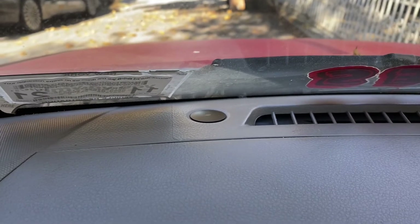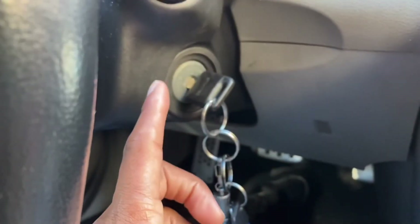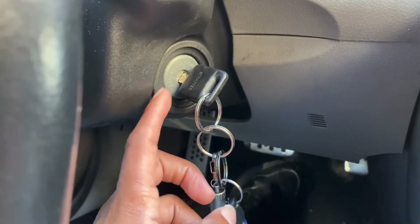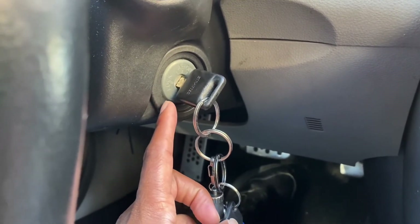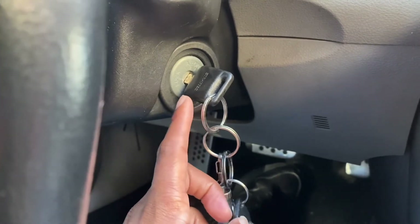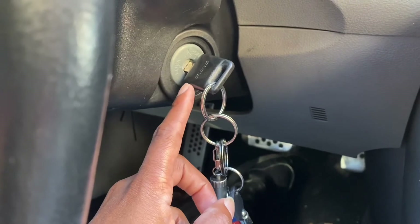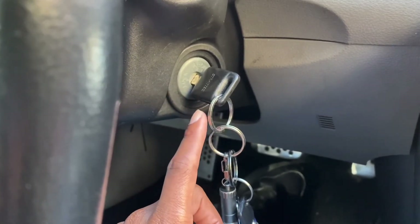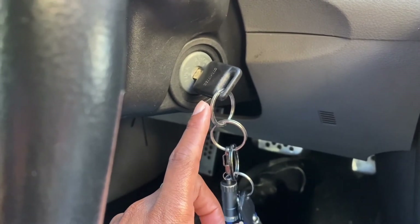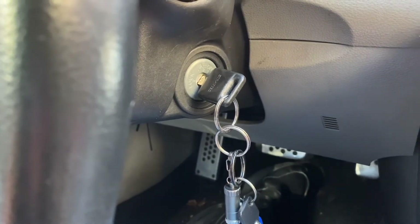Usually when you're having that situation, it's a mechanism in there that's giving you the problem. It could be the wrong key, but I bought this car with this key — I don't know why it's happening now. There's probably a chip issue in there, but there's a way to get out of it. Either that, or take it to the dealer and have them reset the keys and program them, but that's what I do to get out of it.